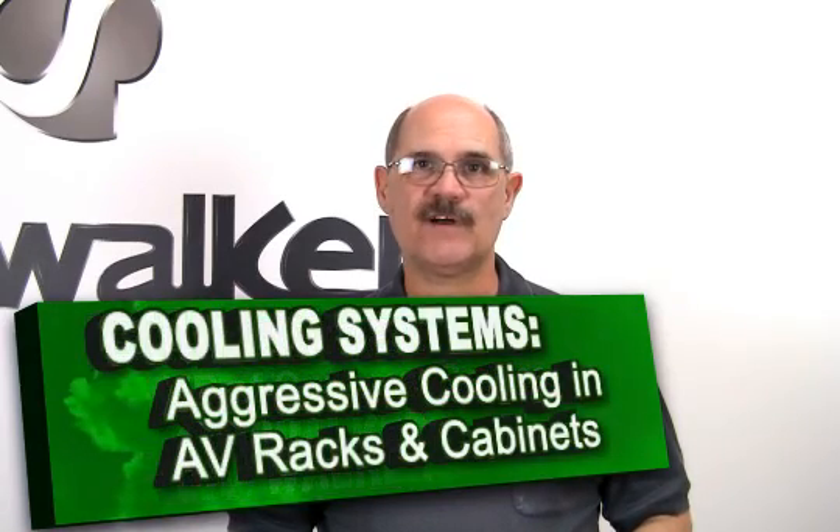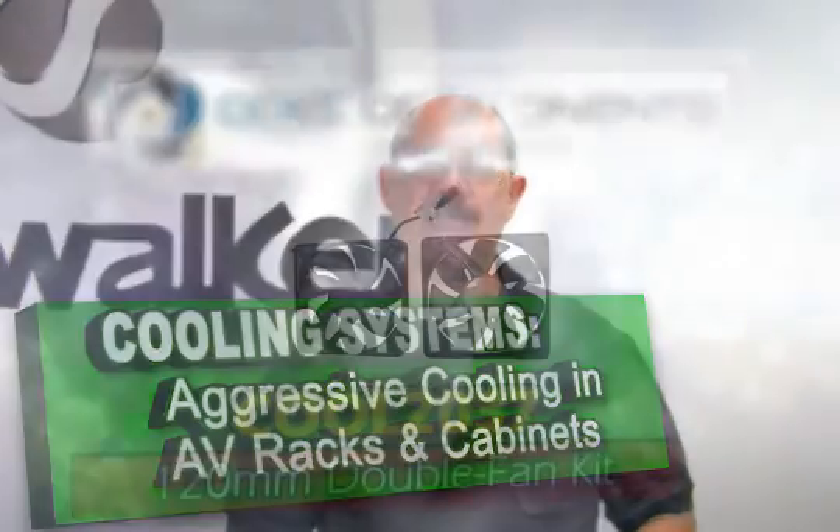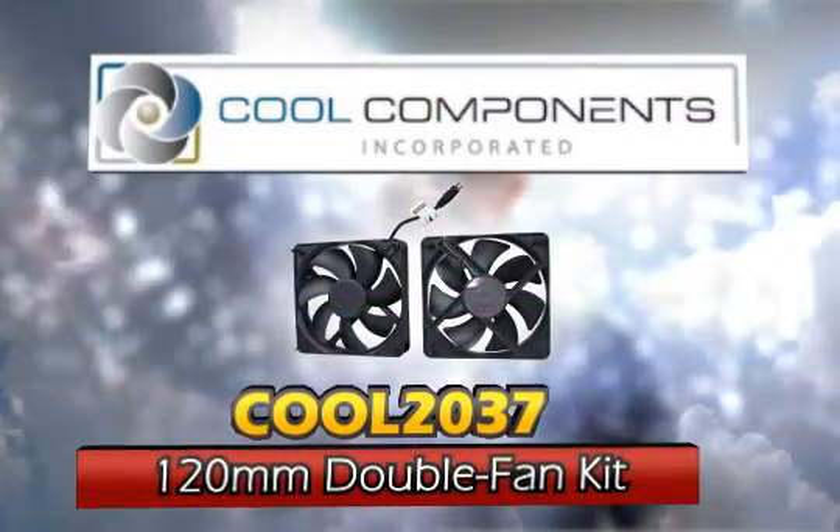Hi, Bill Huffman here for Skywalker. Sometimes an AV rack install calls for cooling and ventilation on the top or bottom of the AV rack or cabinet. We have a solution for you.